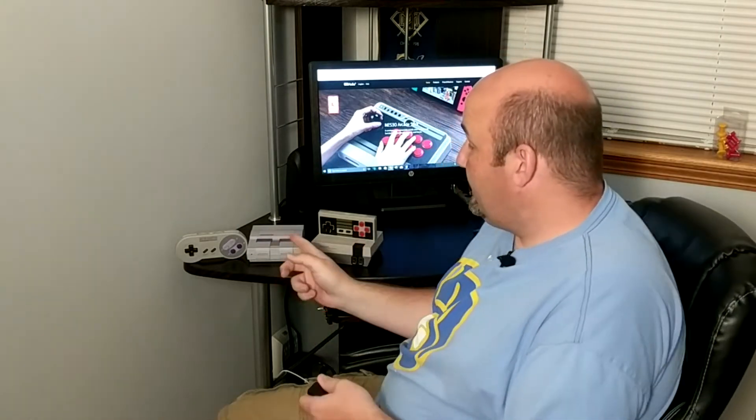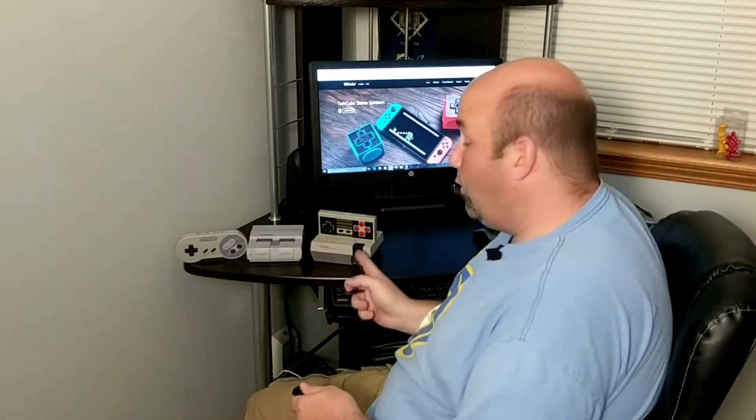Hello and welcome to Rock Solid Productions, where in this video we're going to show you how to update your 8-Bit Doe Retro Receiver to work with the SNES Classic, and possibly make it work with a hacked NES Classic.